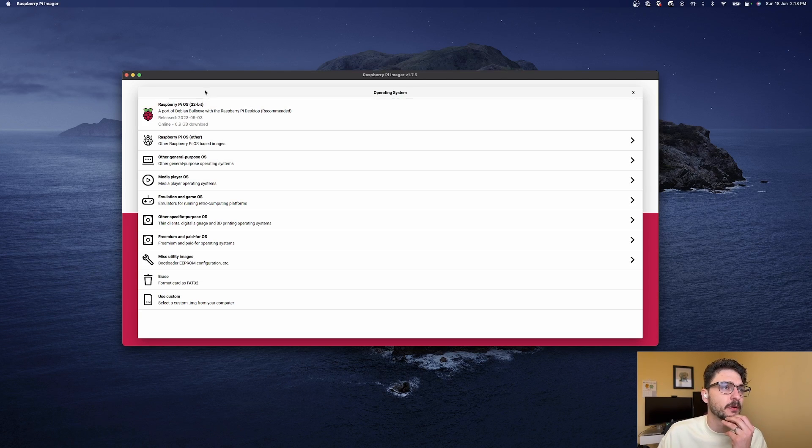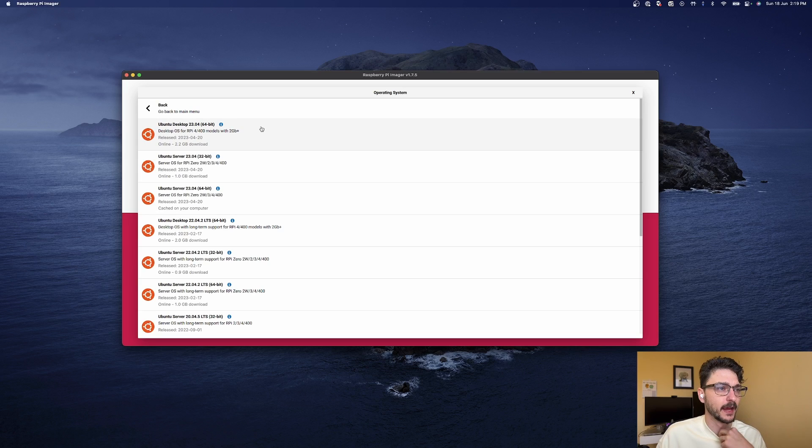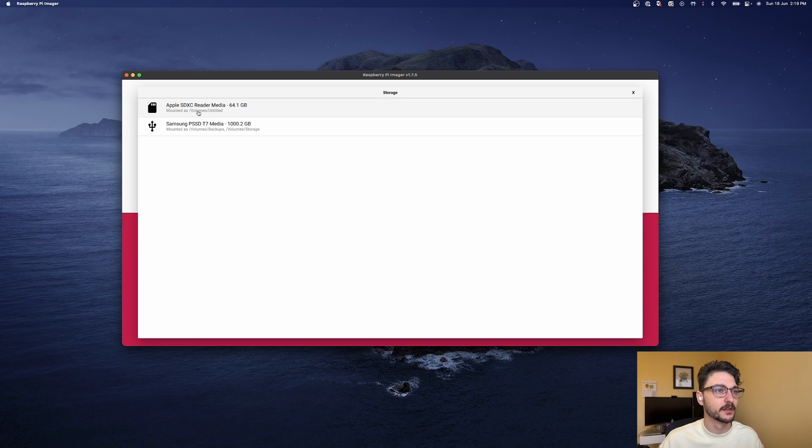As you can see here there's Raspberry Pi OS, but we want to go into Other General Purpose OS and we want Ubuntu. There are a few options here so we need to figure out which Raspberry Pi we're flashing. We'll do the Raspberry Pi 4 first, so we need to make sure we grab a Ubuntu Server that supports Raspberry Pi, and we want the 64-bit version because the Raspberry Pi 4 supports 64-bit. So let's find Ubuntu Server 64-bit, select that, and choose the storage.